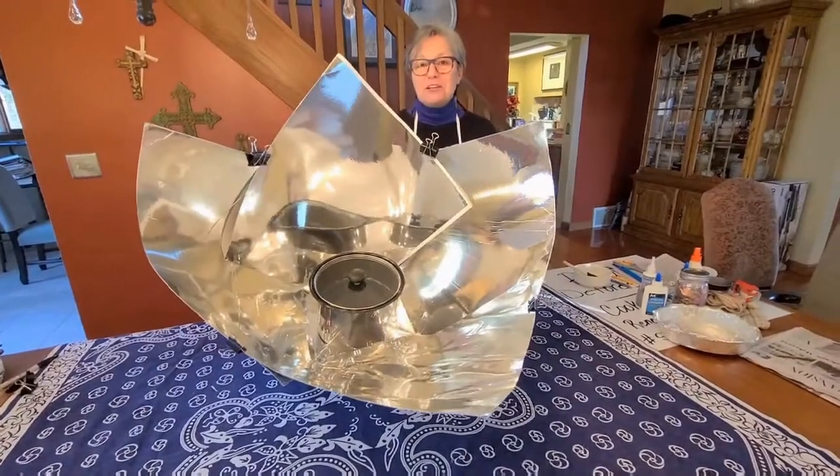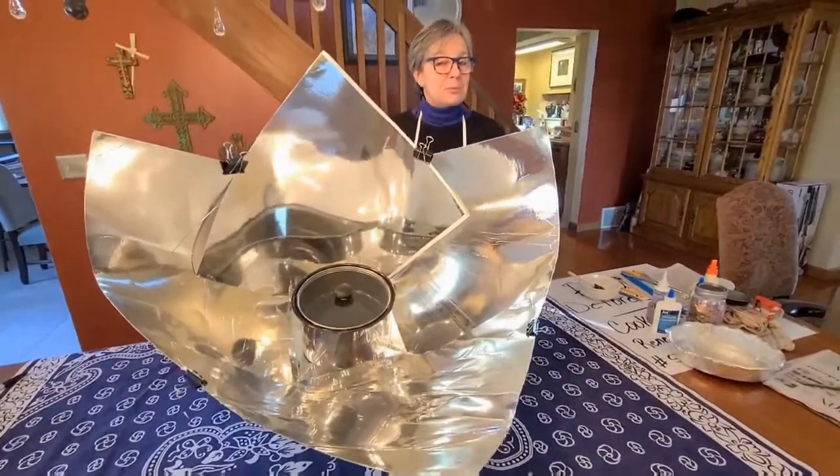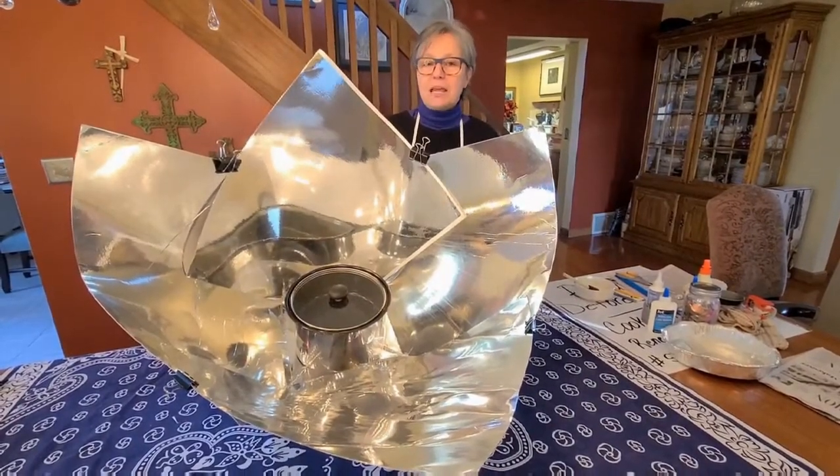Welcome to Solar Education Projects Makerspace. Today we're going to show you step-by-step directions for making this large Copenhagen oven that we've nicknamed the Beast.